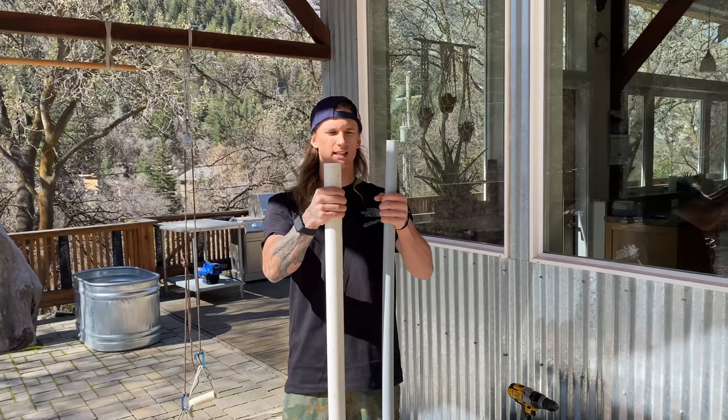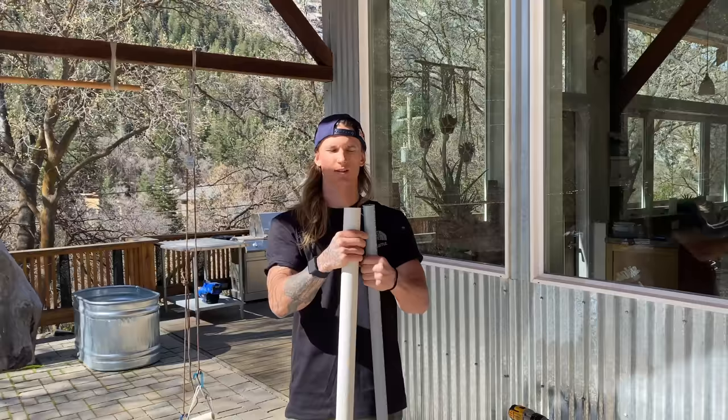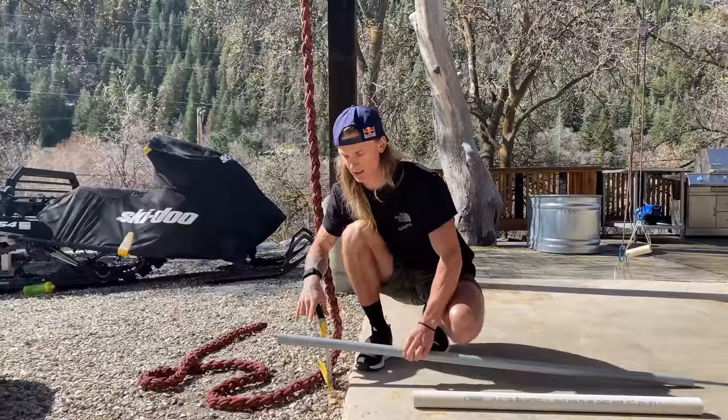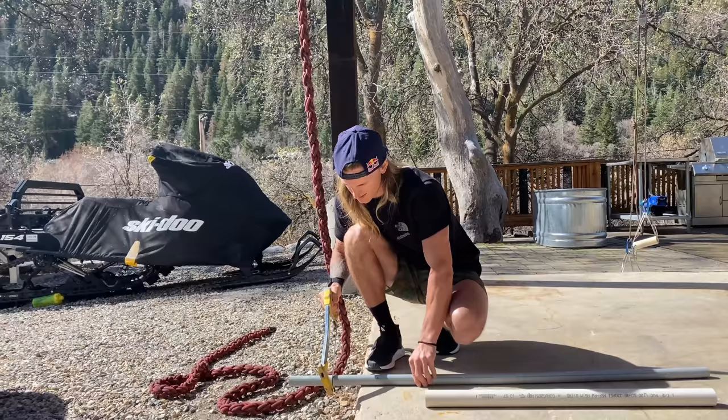First things first, it's just making the handle. I like PVC — you can use different sizes to work on different grips. It's super easy to cut and usually laying around most houses. I just mark these off; I feel like six inches is a nice size, just need to cut these off.